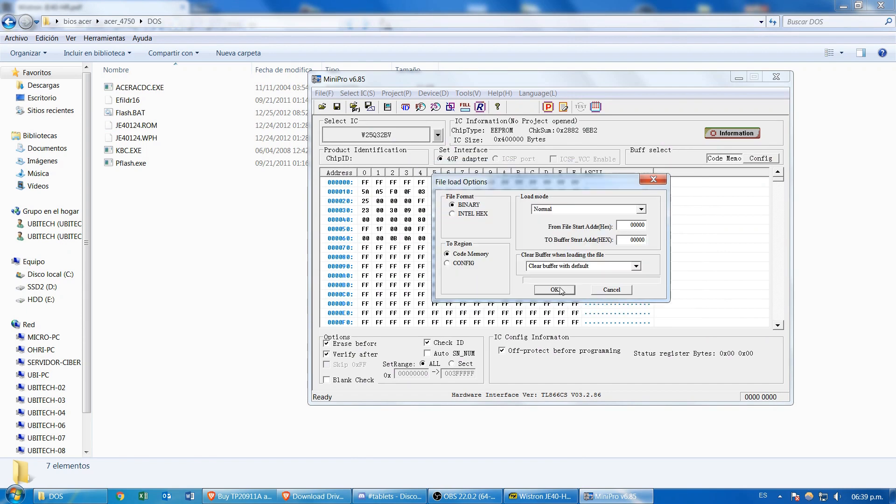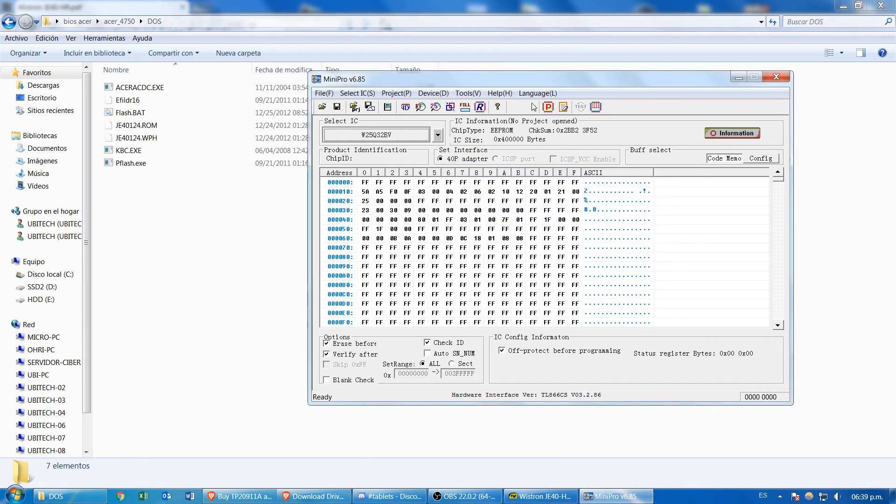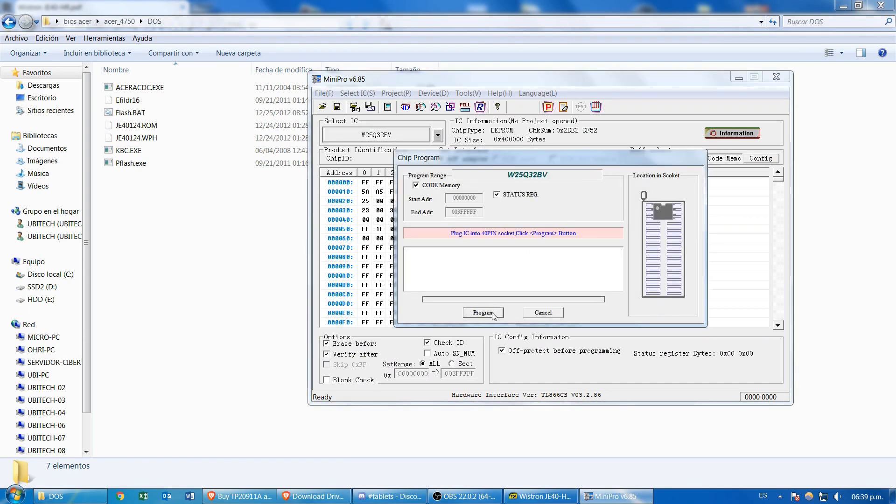Let's open the new firmware file. Now we open the program window and click on the program button to program the IC. We have to wait a little.